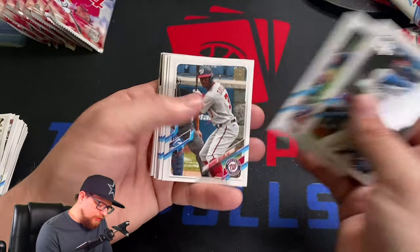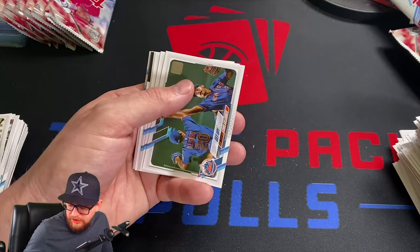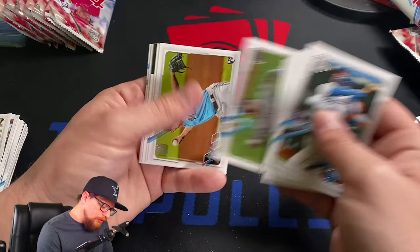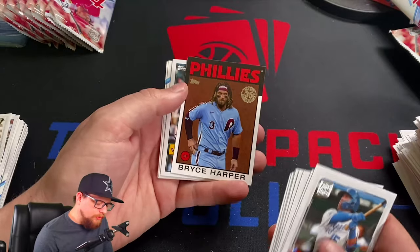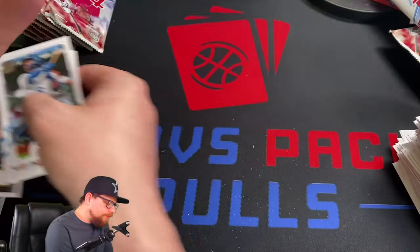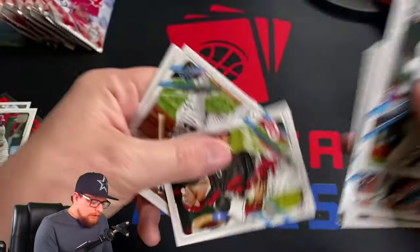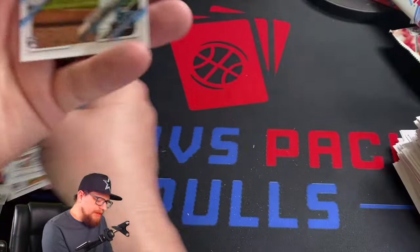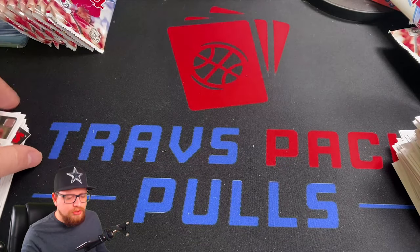Whit Merrifield, Austin Riley, Michael Taylor, Gio Urshela, Joey Wendell — I actually think I need that one for completing the set, was like two or three away. Bryce Harper '86, Joey Bart '52, Joe Adell, Tyler Stevenson, Eddie Alvarez, Casey Mize, Sixto Sanchez — that was a stream of pretty good rookies. I think we're about halfway done with the mega box.